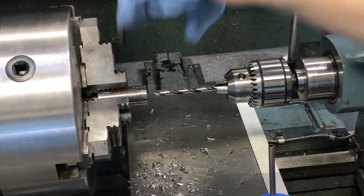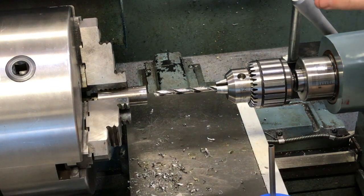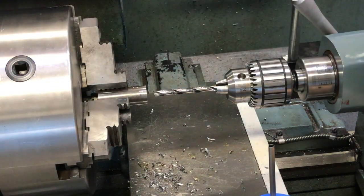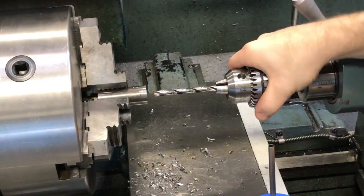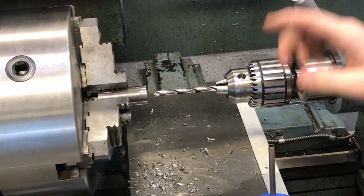In this video we're going to go over how to drill and tap out a part on the lathe. We've already gone over how to install stuff in the three-jaw chuck, how to put the drill chuck into the tailstock, how to lock it down, and how to use it.